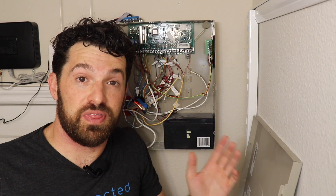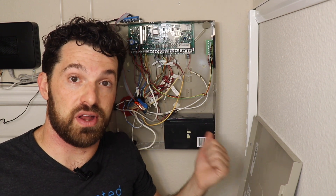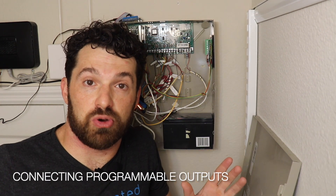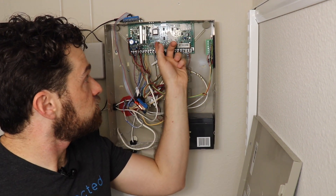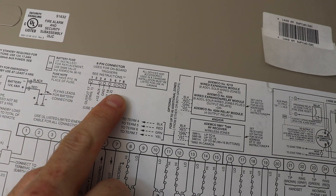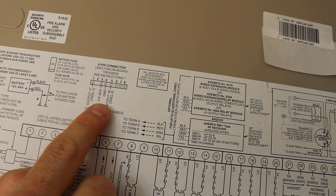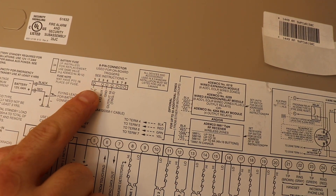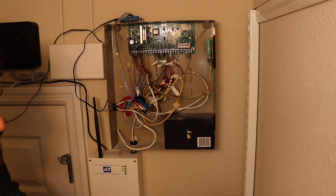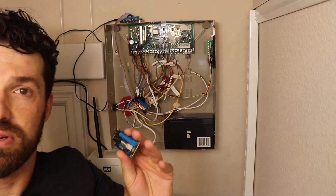A lot of people find great value with the interface kit in being able to monitor if the traditional alarm is armed, disarmed, or triggered. To do this, we use the programmable outputs on the traditional alarm panel — on the Vista panel, those are pins labeled output 17 and output 18. I'm going to connect a jumper wire to outputs 17 and 18 and use my second alarm panel interface module to monitor those two just as if they were wired zones.